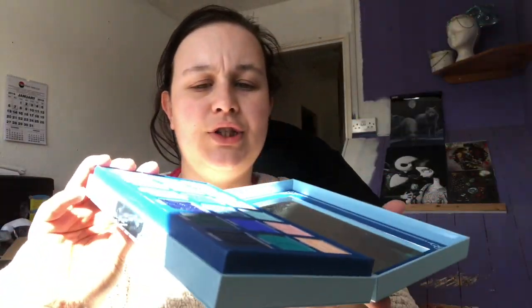Should we get to swatching? I think we shall. One thing I forgot to mention — it does come with a mirror. There's no protective film over the mirror; usually Jeffree has a protective film but there isn't one for this one. I'm not bothered whether there's a mirror in my palette or not. I know Jeffree likes to accommodate everyone, and some people like to travel with their palettes. I'm just going to get some wipes and then we'll do some swatches.